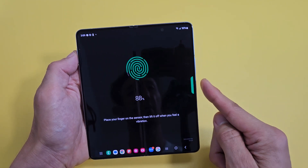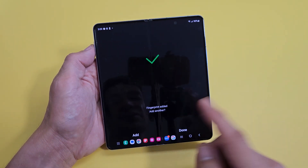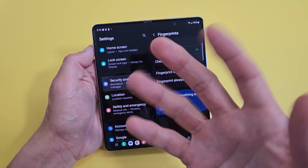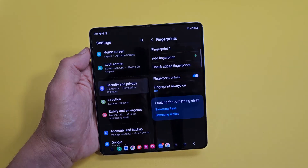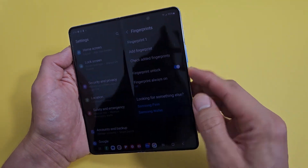Go all around the finger, all the way around — and we're done. Now if you want, you can add another finger, or you can just click Done. Later on you can come back here and add another finger. You can see the fingerprint unlock has been turned on.